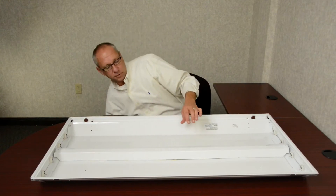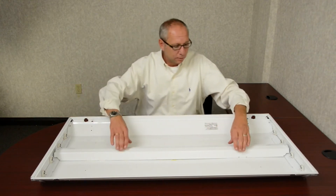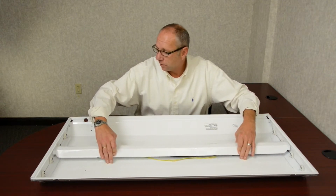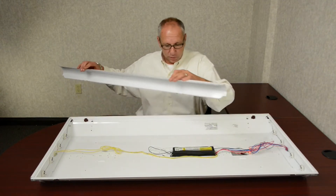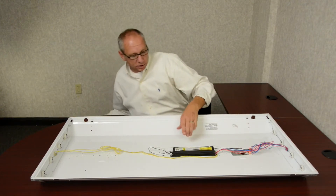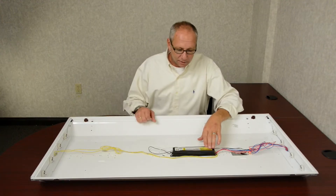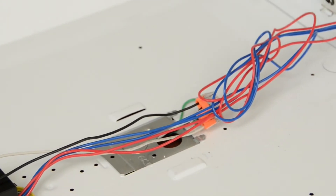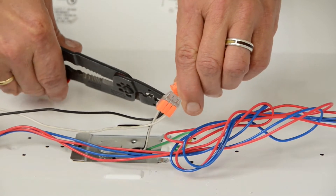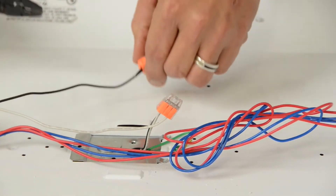Once the lamps have been removed, we will now remove the ballast cover, thus exposing the existing T8 ballast. Now that the ballast cover has been removed, your next step in this retrofit will be disconnecting the power to the ballast.